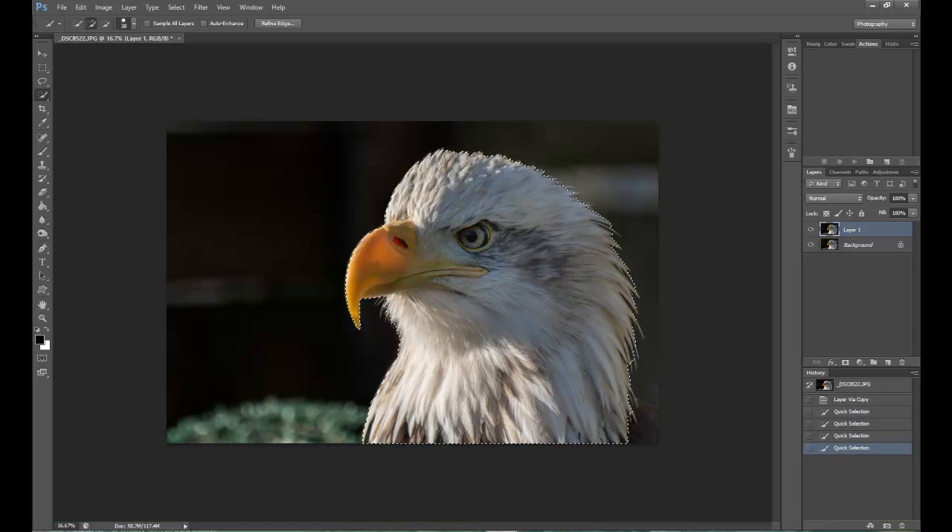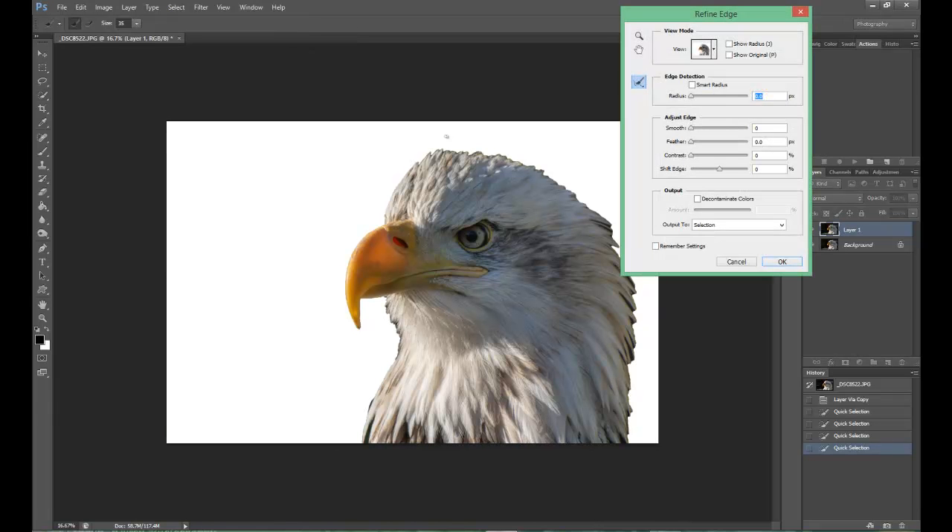You can see on the bird's beak there are feathers missing there, but that will come back into play in a minute. Once you click on Refine Edge, you'll see that the background will be deleted out, showing you what you've actually selected with your Quick Selection Tool. In this case, it's the bird.